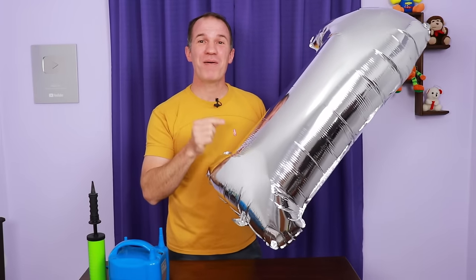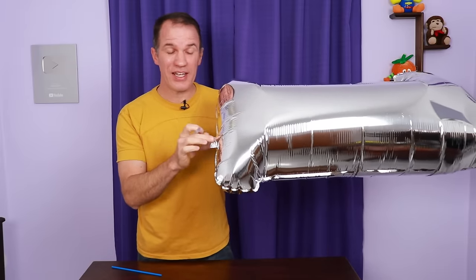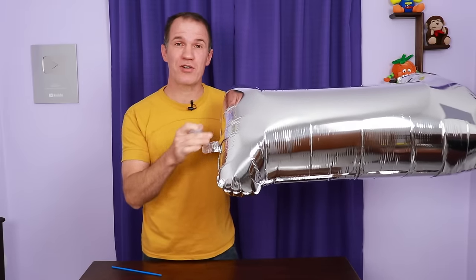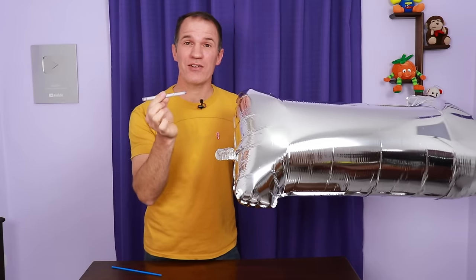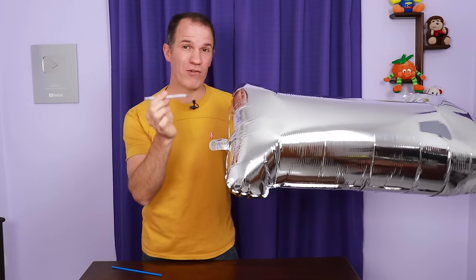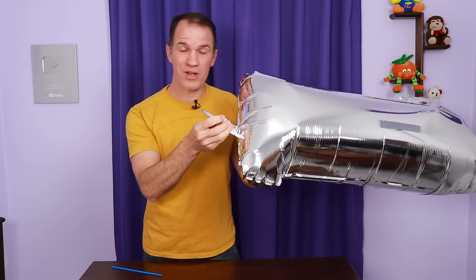Now let's deflate it. It is not necessary to tie it. This balloon has a valve inside that does not allow the air to escape, but there is a way to get the air out. I have a little pen tube that I used to inflate it at first. If I put it there at the peak, the air will not come out anyway.